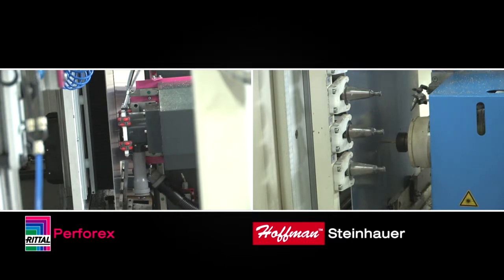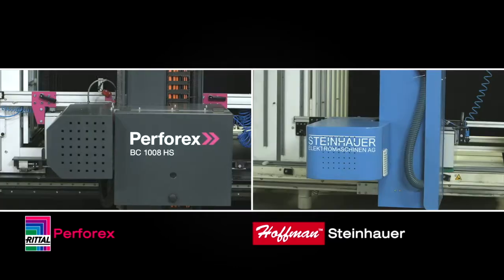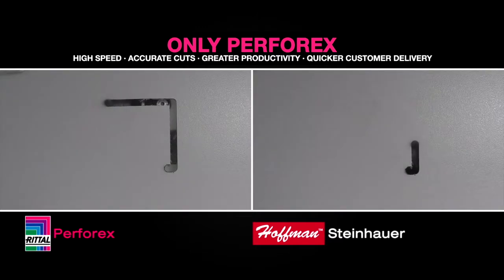While both machines deliver improvements over manual machining, only the Rittal Perforex machine can mill carbon steel at significantly faster speeds and with increased tool life. Thanks for watching. Please subscribe, like, or comment. If you need additional information, please call or visit our website.